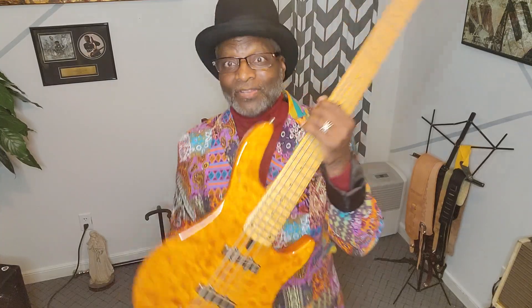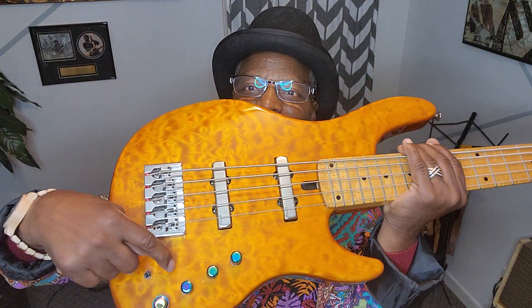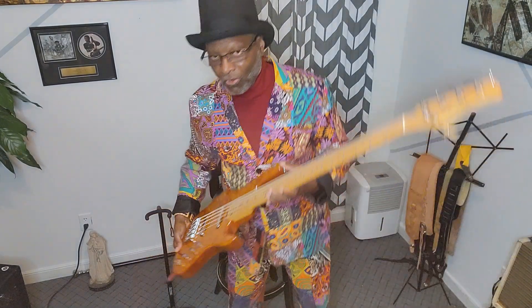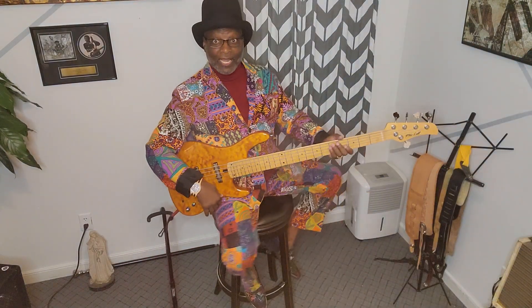Now, it is absolutely beautiful — that's the first thing. It's got EMGs in it, and I think the preamp is an Aguilar. It's a Mike Lull. This is the early Mike Lull. Somebody tried to drill a hole in it, so I had to put something in it. It's got a 9-volt battery, push and pull, active and passive. I don't know who told you that I liked these, but I'm so glad that this one came through.